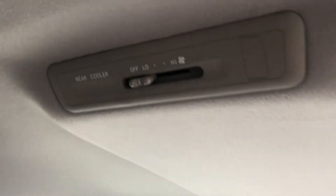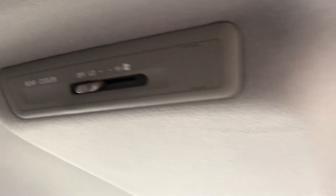Kind of like the CRVs. There's climate controls back here, and a reading light over every seat.